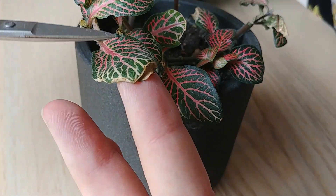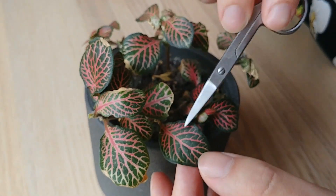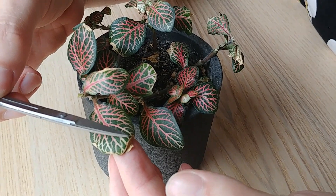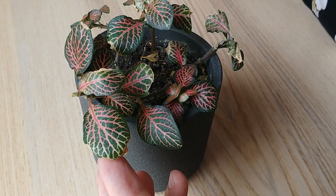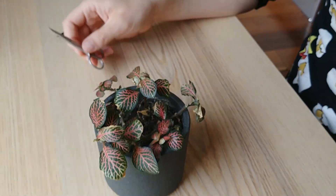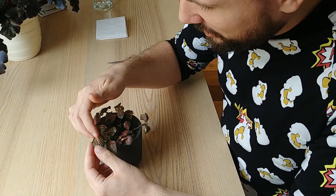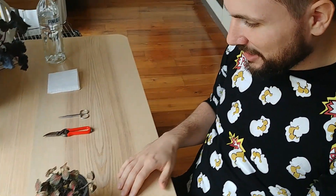And because it's such a beautiful plant, this really affects the overall impression of the plant. So what I want to do today is to trim and overall clean up this plant a little bit, and just show you how I would go about doing this.